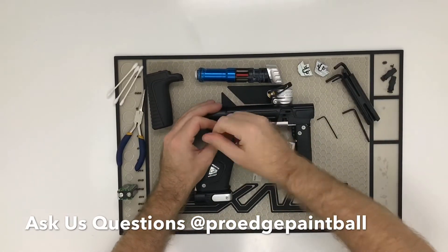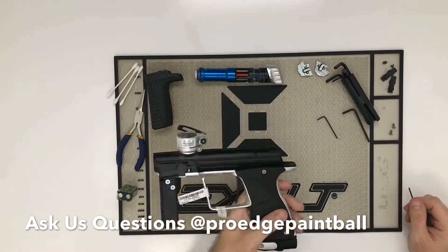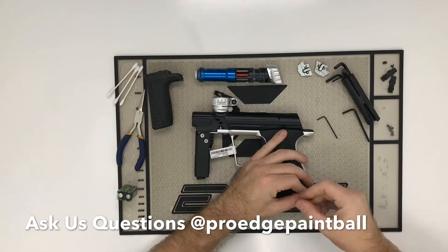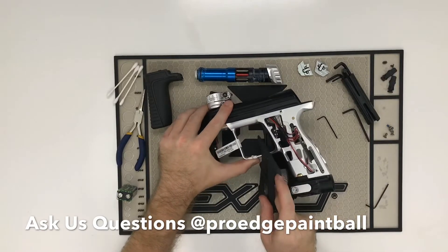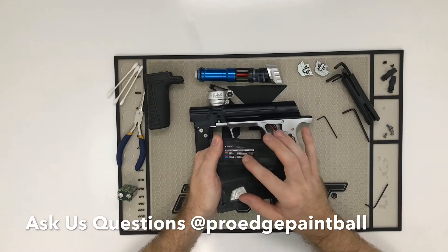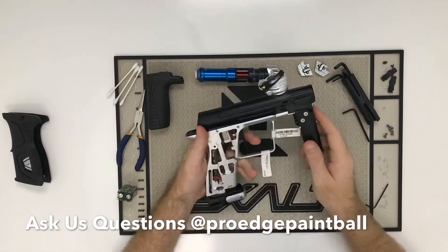We're going to take the grips off. For normal maintenance, this is really all you would need to do: clean the bolt out, clean the eyes out. If you want to wipe down the gun underneath the grips, it's four screws. Your tool kit has all the Allen wrenches you need — they do sell the Allen wrench tools separately from Planet Eclipse. What's really nice is the manual and color guide for your screen is printed on the inside of the grips. I don't recommend messing with the wires inside unless you absolutely have to.